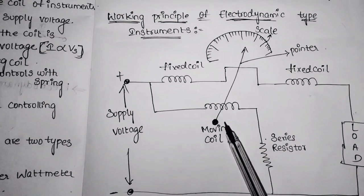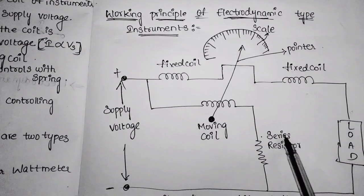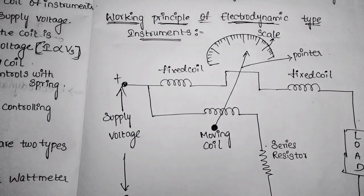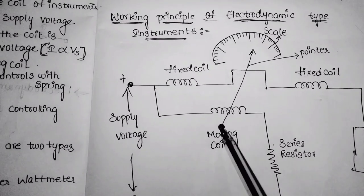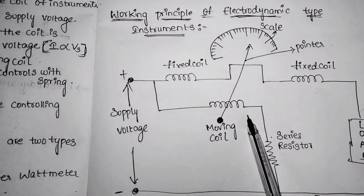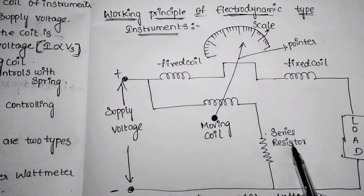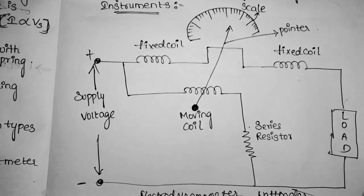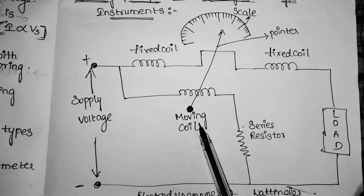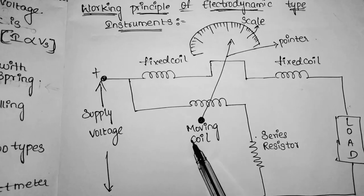The supply voltage is applied to the moving coil. A resistor controls the current across the moving coil and is connected in series with it. The pointer is fixed on the moving coil, which is placed in between the two fixed coils. The current and voltage of the fixed and moving coils generate two magnetic fields, and the interaction between these two magnetic fields deflects the pointer. The deflection of the pointer is directly proportional to the power flowing through the instrument.